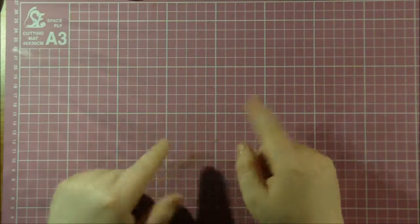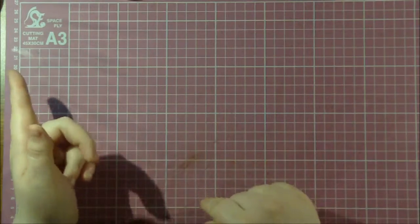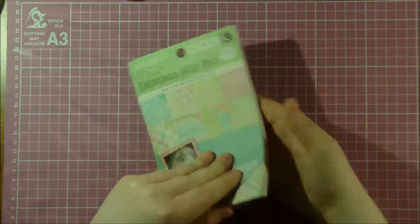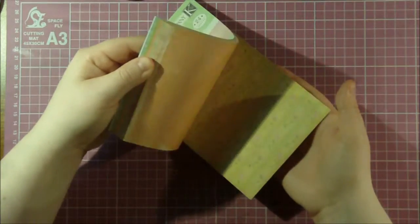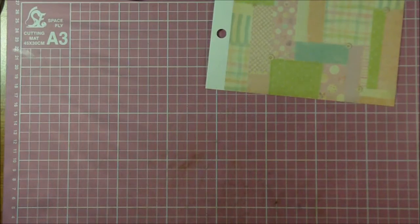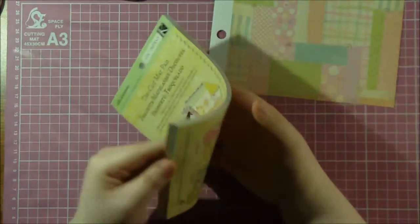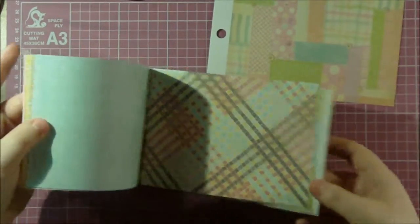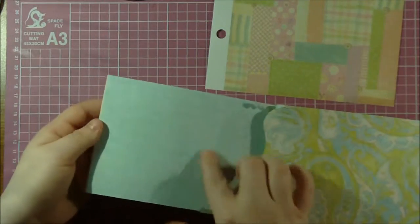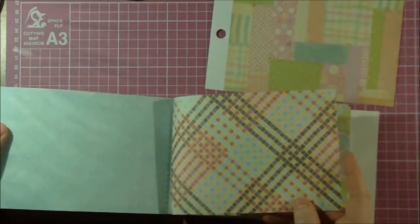If you just watched my haul video before this one, you'll see some of the products I'm going to be using in this card. To start it off, we're going to be using the Hopscotch designer mat. There's a great piece of paper in here that I'm going to use — just this one sheet and that's going to have everything I need. In the haul video I said I didn't really care for this mat pack, but I ended up actually liking this paper. I love the color and for the look I'm going for, I think it's awesome. I can't stand this side but I do like that side.